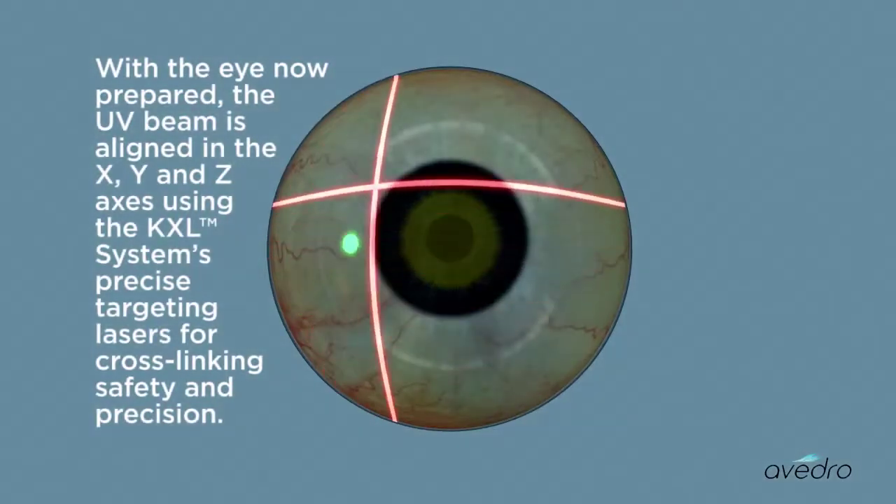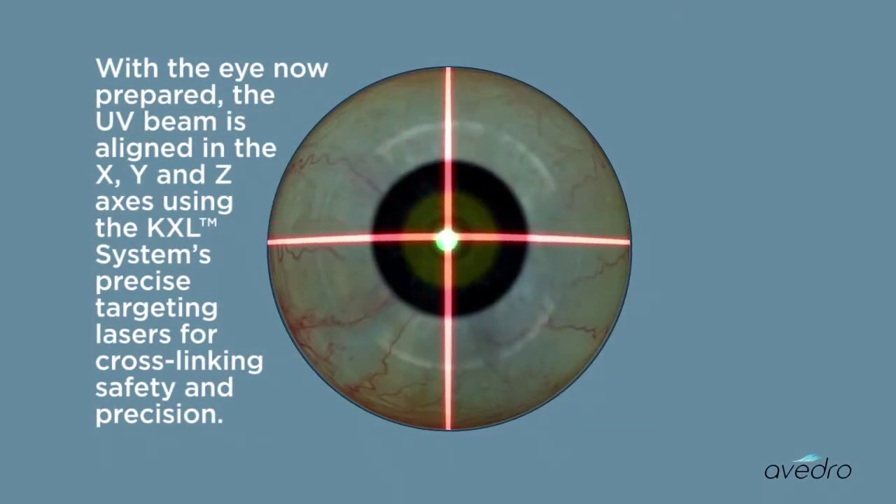the UV beam is aligned in the X, Y, and Z axes using the KXL system's precise targeting lasers for cross-linking safety and precision.